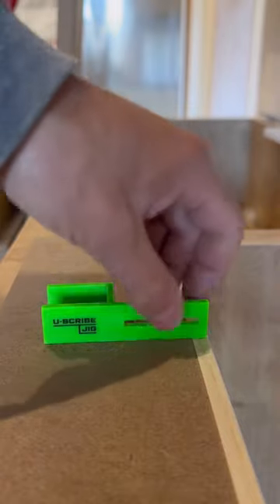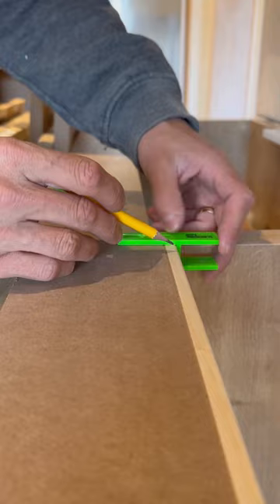Hello, it's Dan from U-Scribe Jig, and this is a handy quick tip on how to fix your U-Scribe jigs to your filler material. I'm going to take a U-Scribe jig top and bottom and mark the inside edge. This is going to help us find a reference point for fixing our U-Scribes, as you can see here.